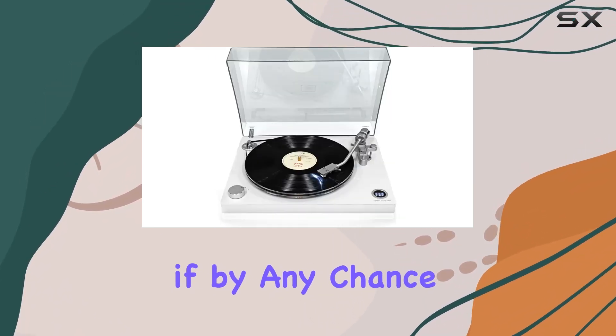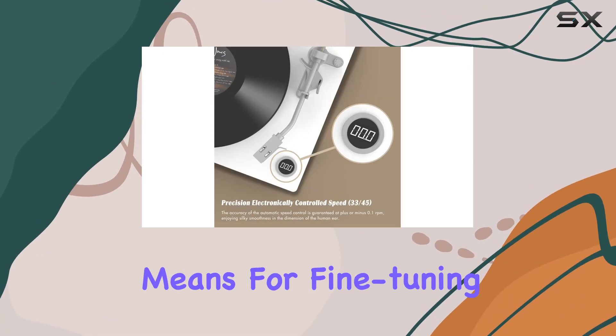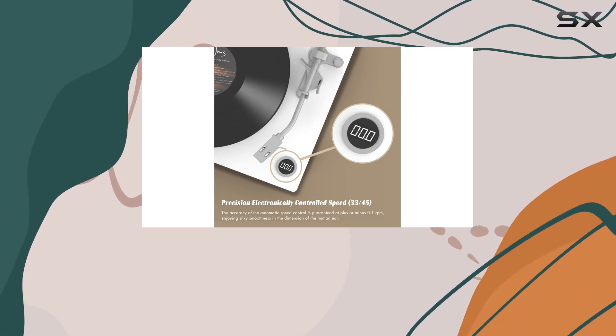And if, by any chance, the speed isn't spot-on, the adjustable counterweight and advanced magnetic cartridge provide the means for fine-tuning, ensuring your stylus glides effortlessly through the grooves.